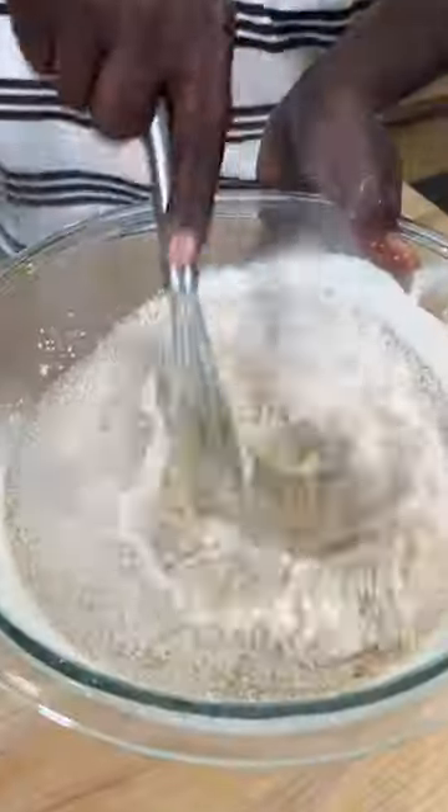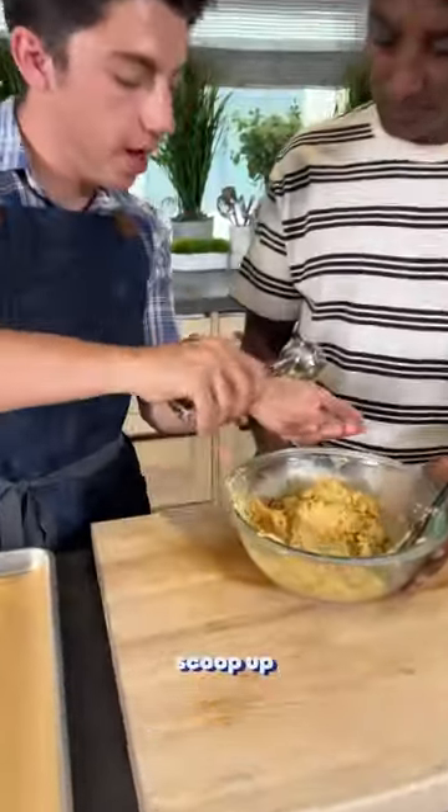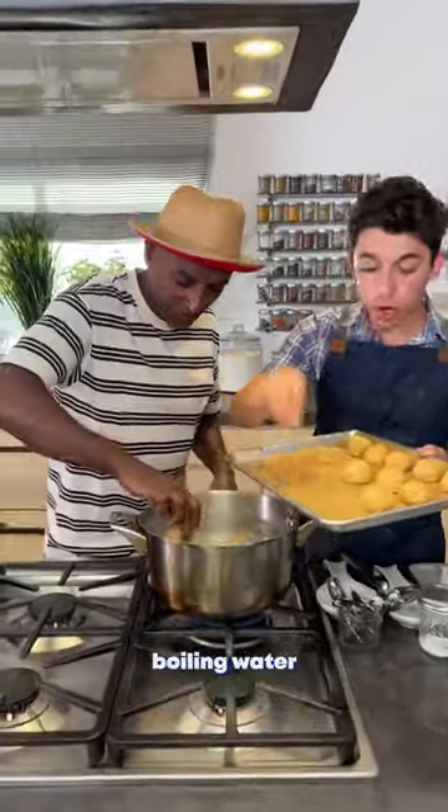One-handed egg crack action. Whisk it up, matzo meal. Add in your chickpea paste, seltzer. Grab a scooper.